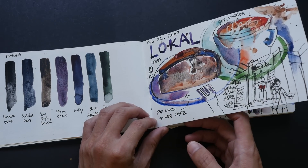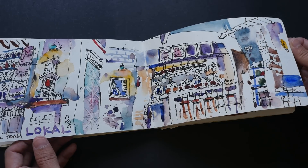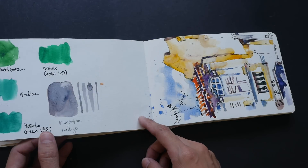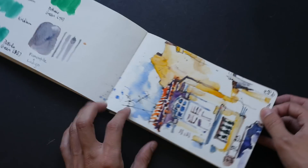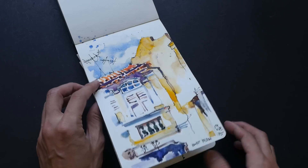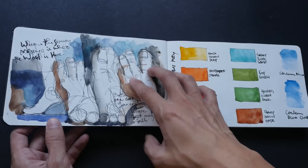Here we see more of his cafe sketches. His style is very expressive and quite loose. You can see that he likes to use a lot of white, and he contrasts the white with bright colors.